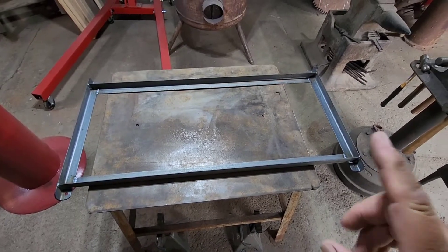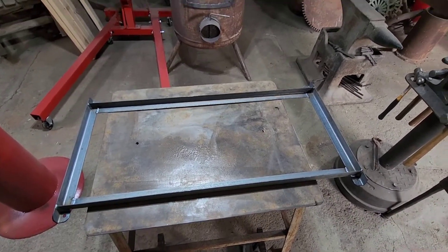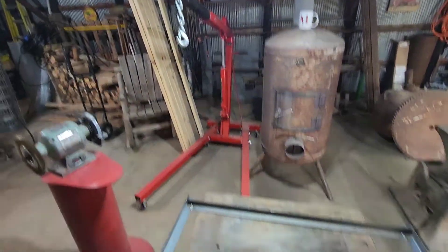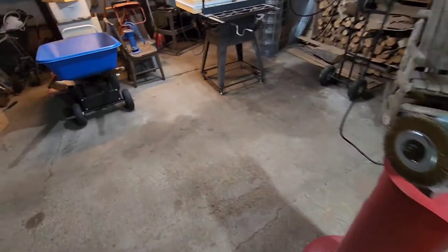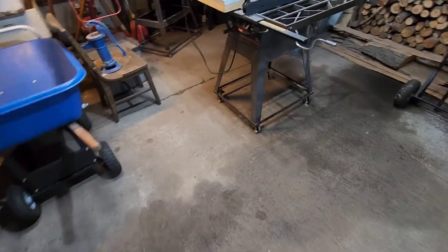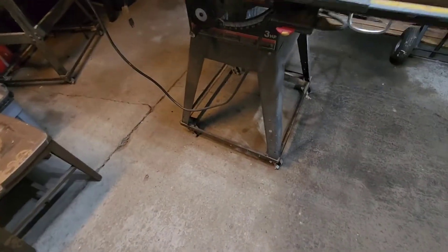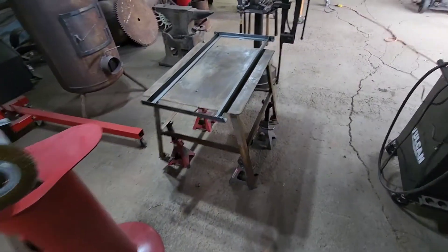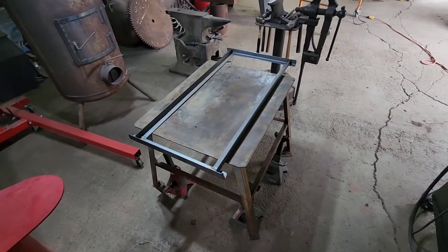Some of you may criticize me for not spraying this with paint. But as you look around the shop, I'm not afraid of a little rust. This cart I made for the table saw back right out of high school barely has any rust on it at all. So we don't really have to worry about that — it doesn't rain in here in the shop. Let's get the wheels on this thing.